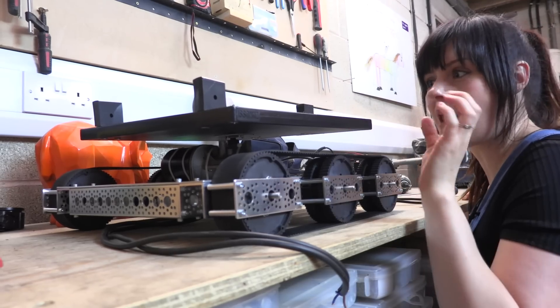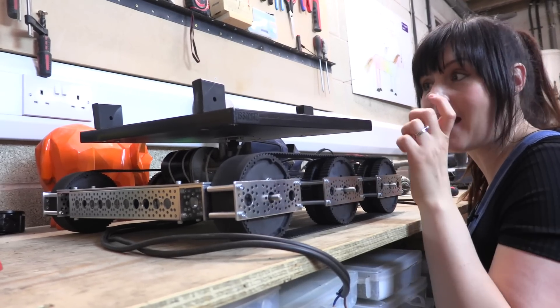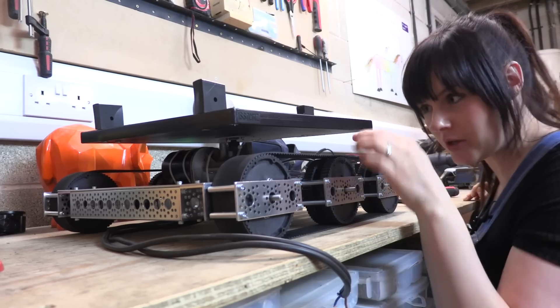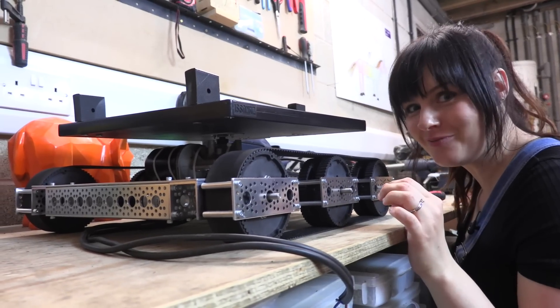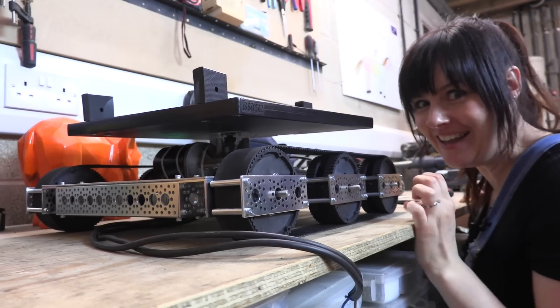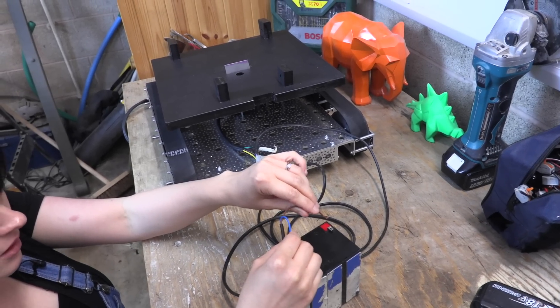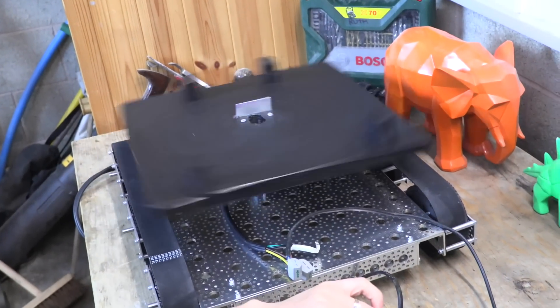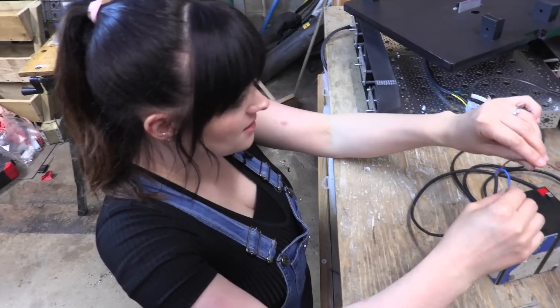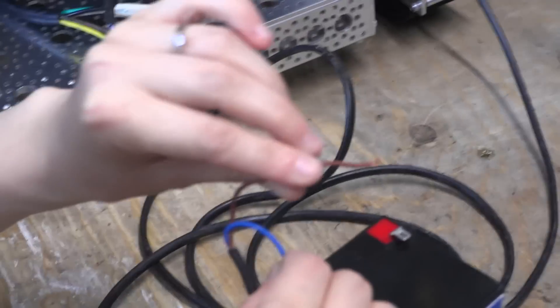We've got a platform which will allow us to aim our catapult and to turn it. We're using a windscreen wiper motor, which we haven't tried yet. So let's see if I've wired it correctly. Here it goes. It works! Spin. Stop. Spin. Now just imagine a massive catapult on there.